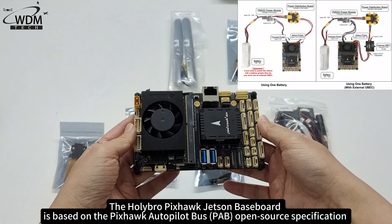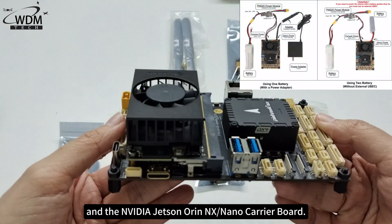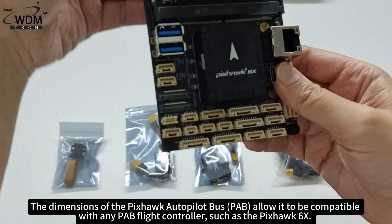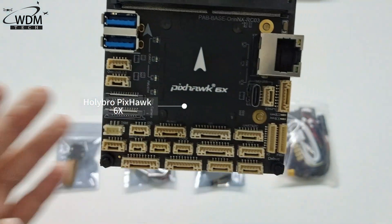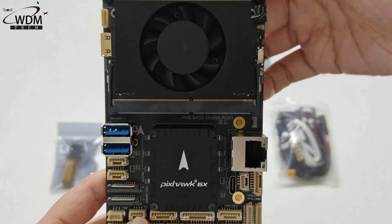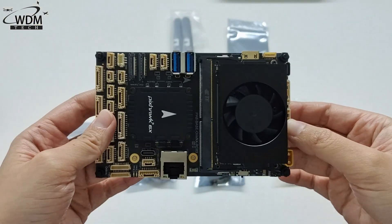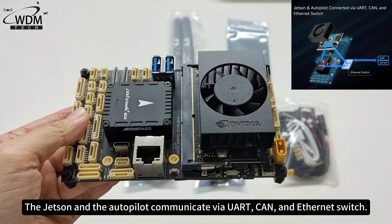The Holybro Pixhawk Jetson Baseboard is based on the Pixhawk Autopilot Bus open-source specification and the NVIDIA Jetson Orin NX Nano Carrier Board. The dimensions of the Pixhawk Autopilot Bus allow it to be compatible with any PAV flight controller, such as the Pixhawk 6X. It combines the functionalities of Pixhawk and NVIDIA Jetson into one board. The Jetson and the Autopilot communicate by UART, CAN, and Ethernet switch.